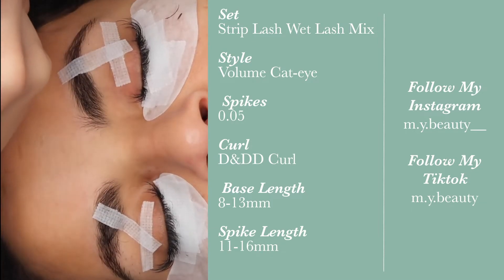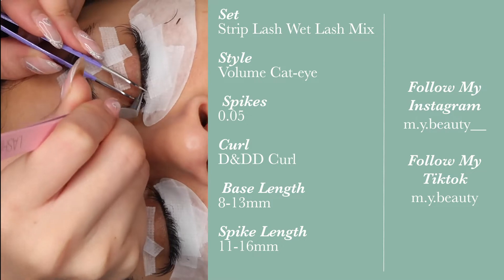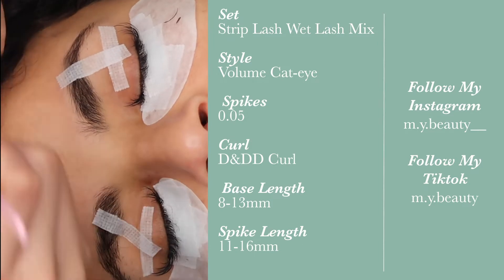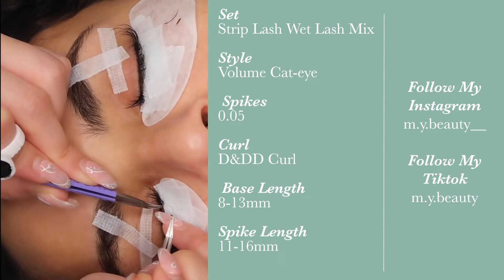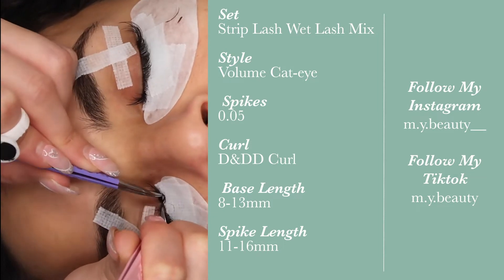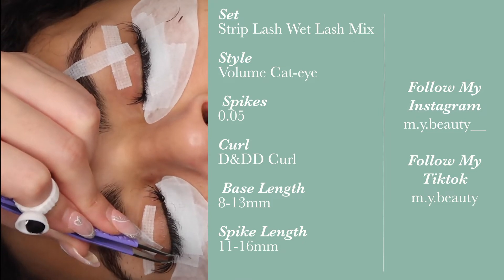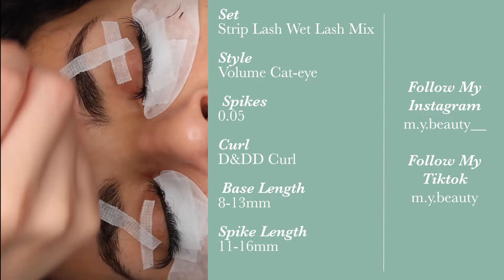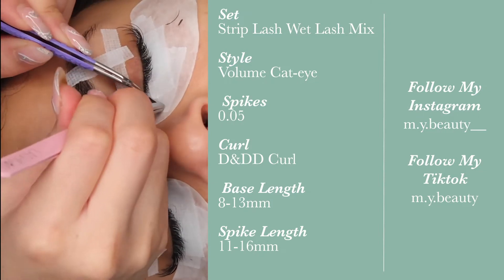If you put a really long set at the very outer corner, it can sometimes drag the eye downwards. I try to focus on a lifted look — that's something I mention throughout my other videos but it's always good to reiterate. Because it is 8mm in the inner corners, the next spike would be 11mm, following that same pattern. For the strip lash look, you can add as many peaks as you want, but for this one I free-handed it, trying to keep it as symmetrical as possible.